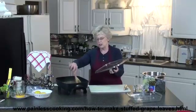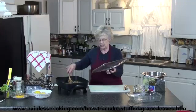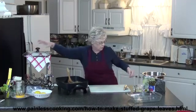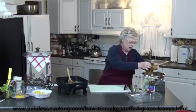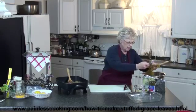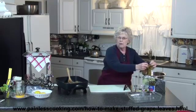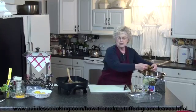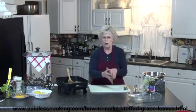The filling is ready to put in the grape leaves now — it's nice and tender. I'm going to take the lid off and take one of the grape leaves out and show you how I roll them up. Now a lot of people will pre-cook these grape leaves; it makes them tender, but it also makes them a little more difficult to roll.